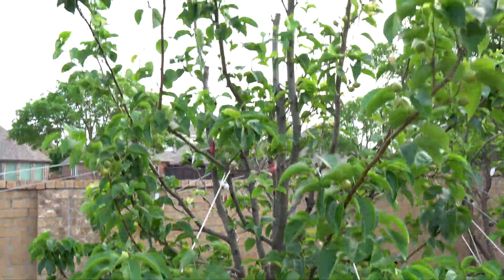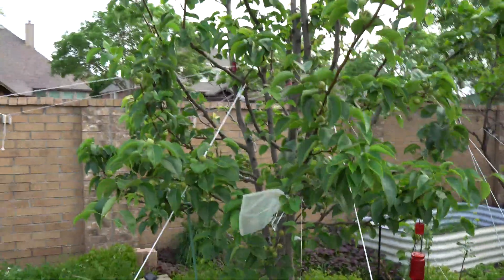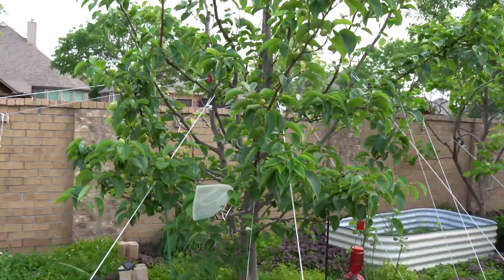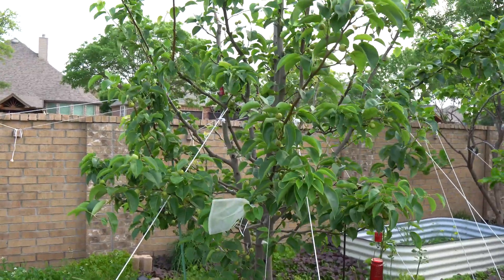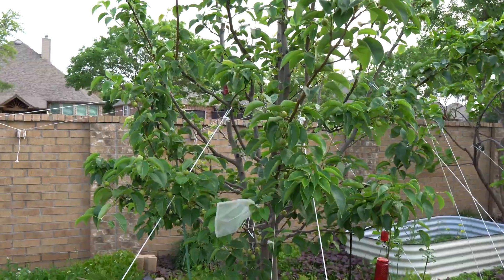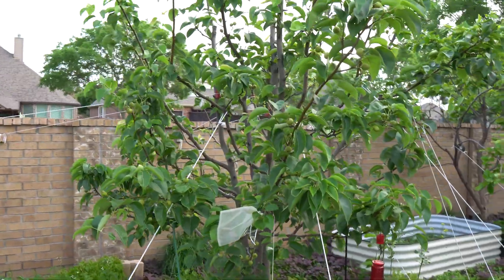Sometimes we have crazy wind — like last year, it blew all of my fruits down. The more fruits you leave on a branch, the worse it'll be — it might snap the branch, which it did to me last year. So keeping fruit load light is important.